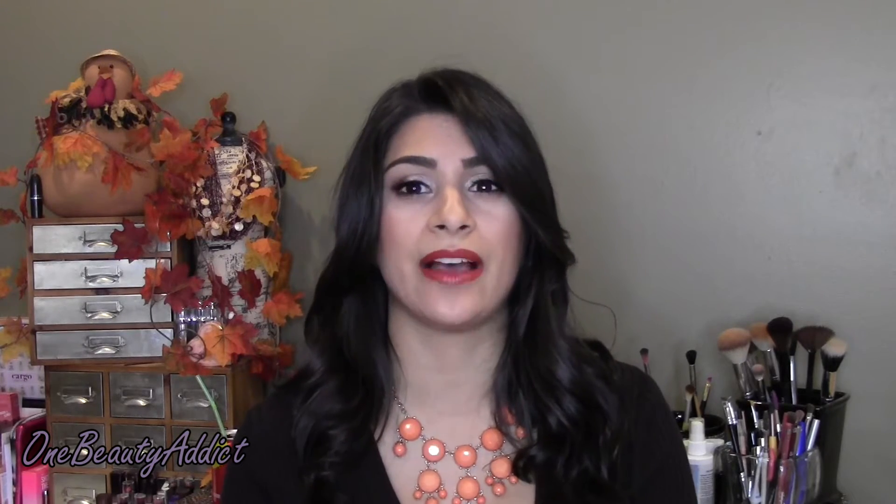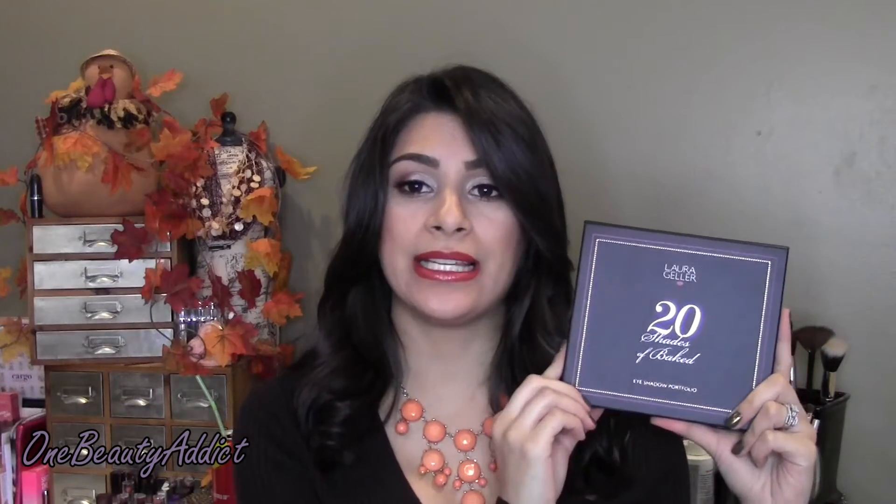As of right now I'm not sure if QVC and HSN are selling it, but Laura Geller tends to be on those two as well, so there's a good chance you might find it there. They typically have an easy pay or a bundle package where you can get this with other things. The palette itself comes in a very hard cardboard box — it's really nice.